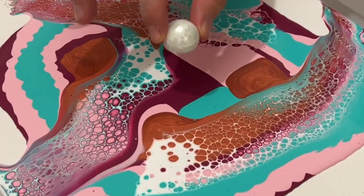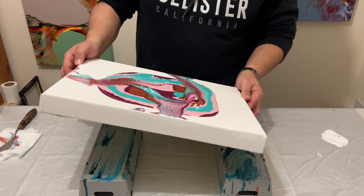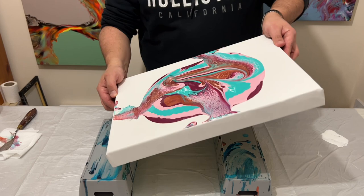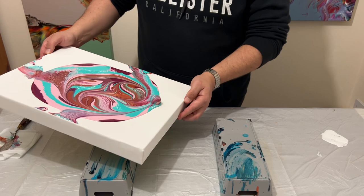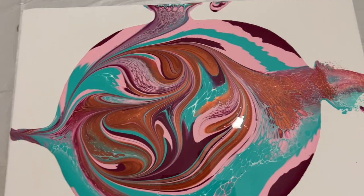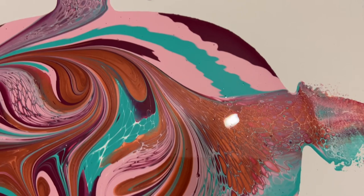It's now time to get my marble, and I'm going to drop it directly in the center of the creation. Then I'll pick up the canvas and gently tilt it to help move that marble. The thickness of the paint on the surface will help slow the marble down, helping you guide it where you want it. As I swirl the marble around, it's infusing those puddles of paint and creating gorgeous lines. For this piece it's the lines I really want to focus on — that area in the middle is going to be my focal point.